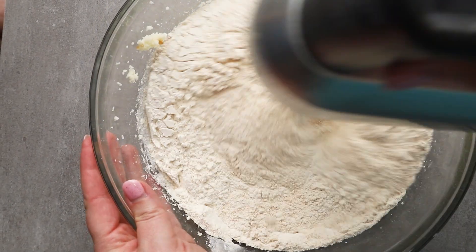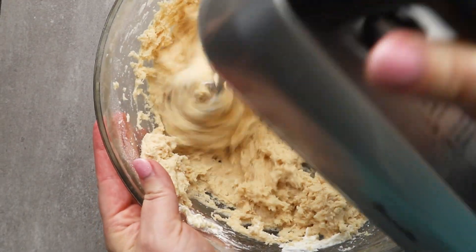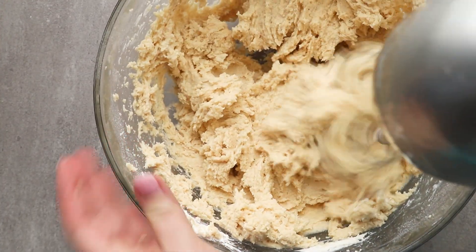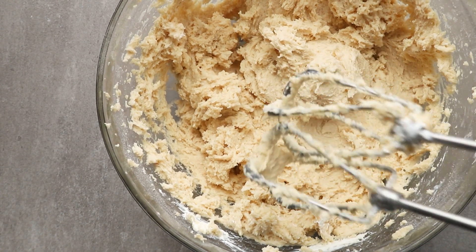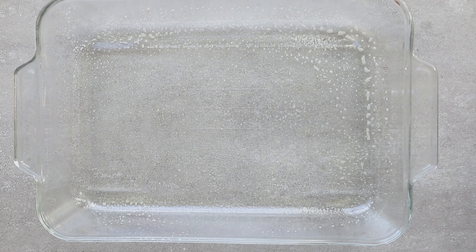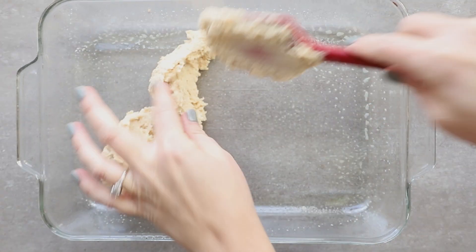Then add in the dry ingredients — all of this is in the description. Same thing with the dry ingredients: only mix until they just come together. When the batter is finished, it's still thick and actually pretty sticky. Divide the batter in half, and half of it is going to go into the bottom of your 9x13 pan.